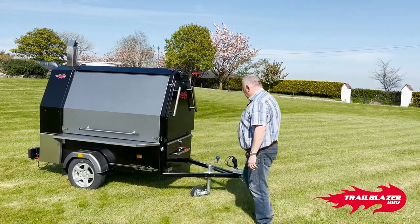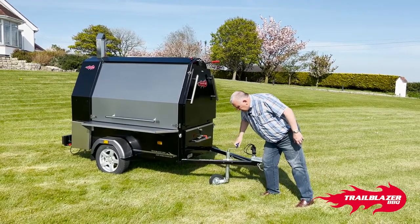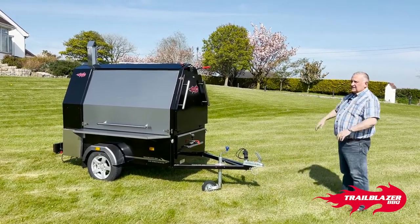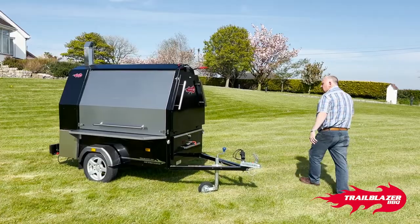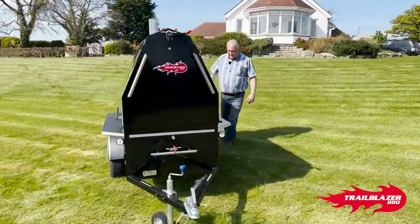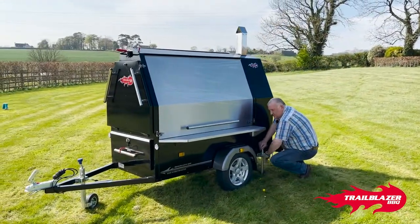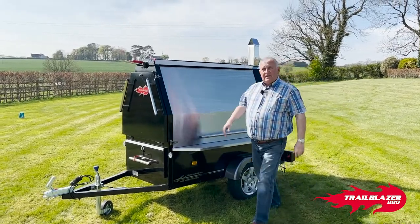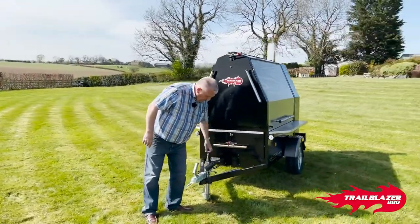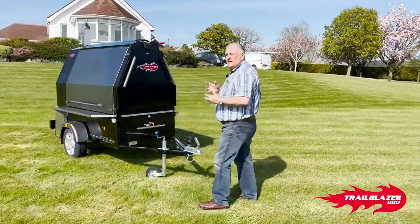The first thing you do when you arrive is you level your jockey wheel, which comes as standard with the machine, until it's nice and level no matter what level of ground — for example, it's a bit tilted here at the moment. Then we go around the back and drop down the prop stand as firm as you can, or onto a little block of wood you decide to bring with you. After that, you wind it up a few more winds, which pins the prop stand to the ground, making her really stable and really safe.